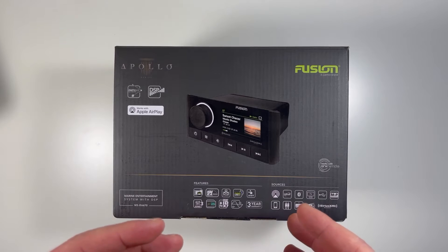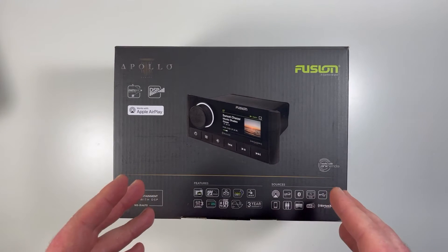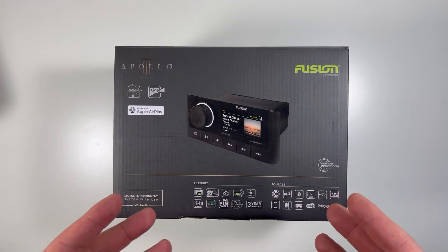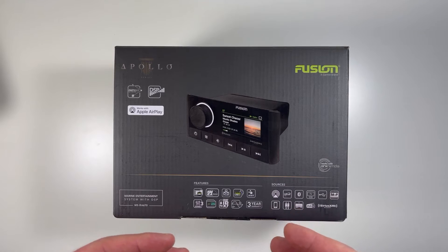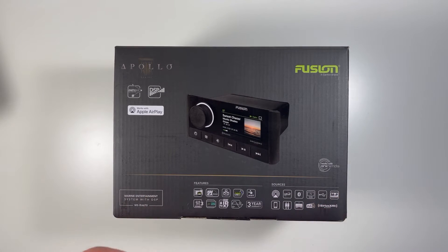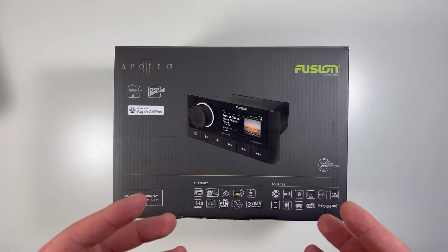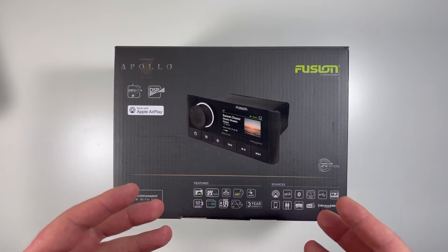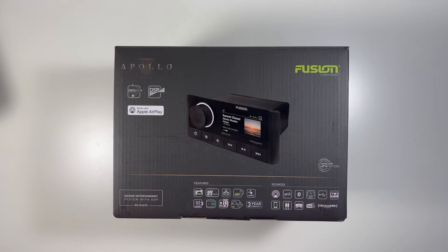I'll get into some of these features in more detail as I get into the review. Today I'm going to open up the box, pull it out and show you things like the size, components, features, and so on. I'm also going to hook this up to my test bench, power it on with some other Fusion products, and show you some of the cool features — including the Fusion Link app. So let's get started.